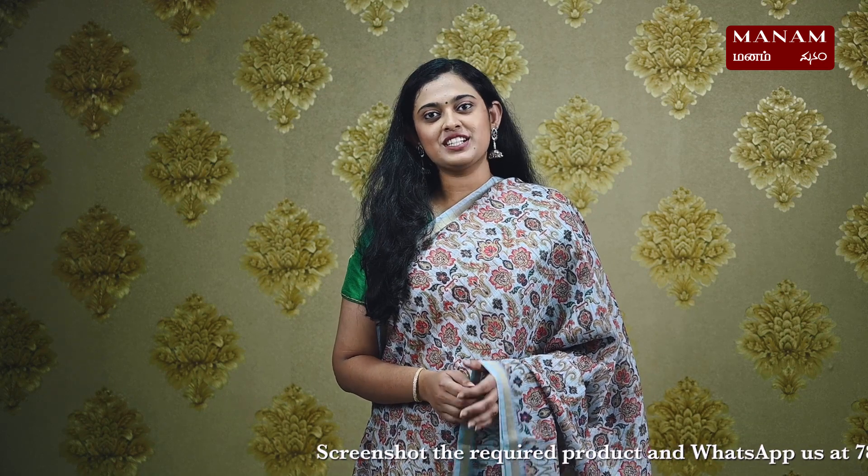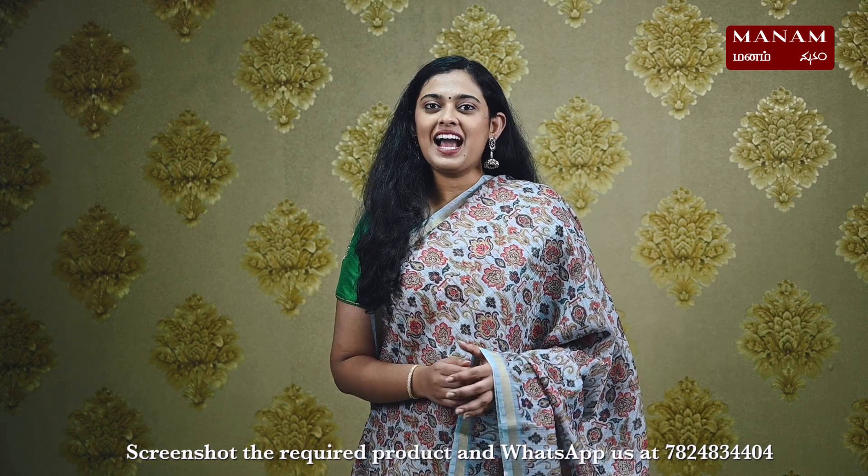Thank you for watching today's episode. If you like the saris that we showcased in the episode, take a screenshot of the sari that you'd like to purchase and send it to us on WhatsApp at 78248-3404. You can also check out our collection on our website at manamchennai.com — the link is in the description box below. Like and share this video with your friends and hit that bell icon for instant notifications, and subscribe to our YouTube channel at Manam Silks.